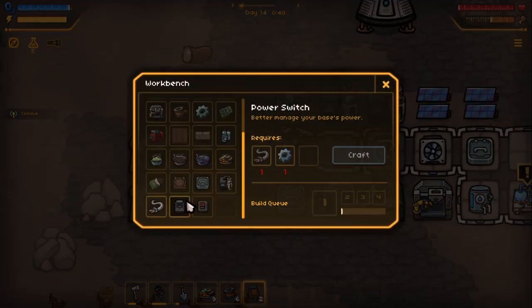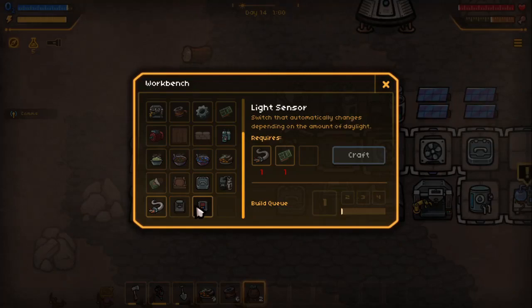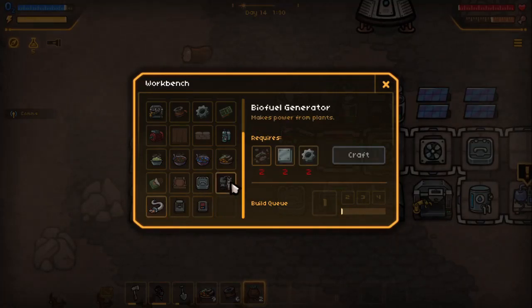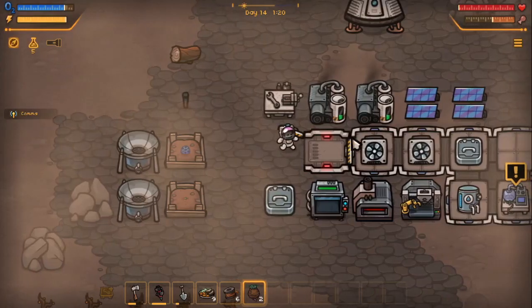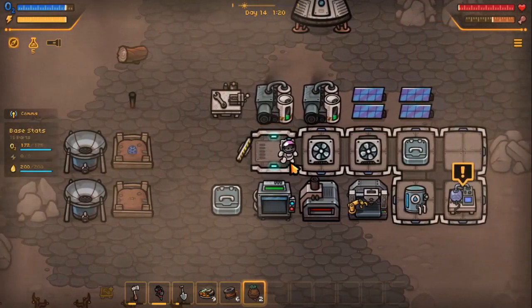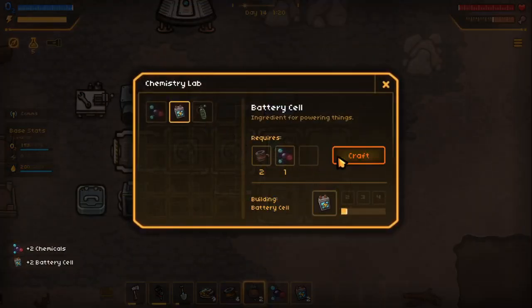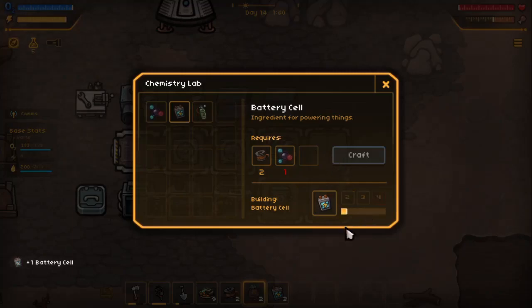We got better managing of your power, your base's power — a switch that automatically changes depending on the amount of daylight. Protects cables that can be linked up to base modules. I definitely want the battery, and then during the day get some solar energy going so we can store that for during the nighttime.